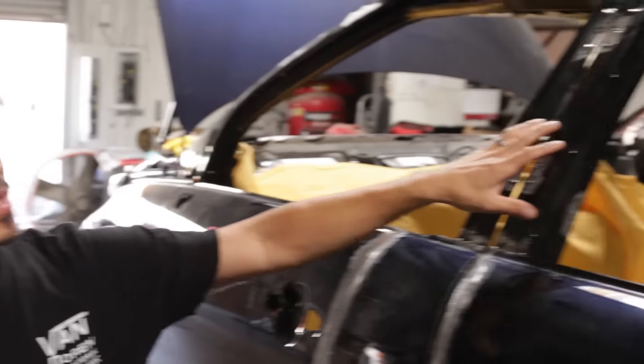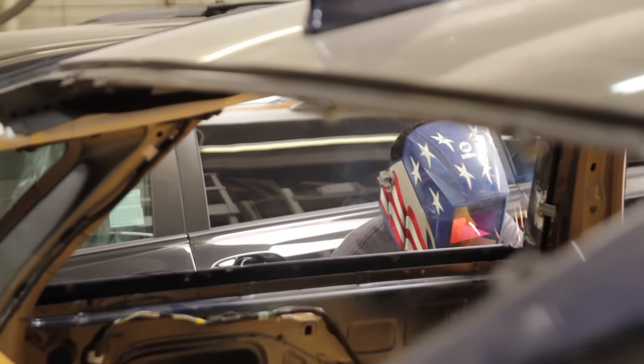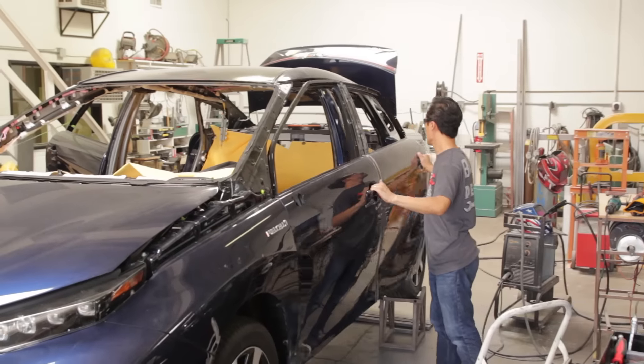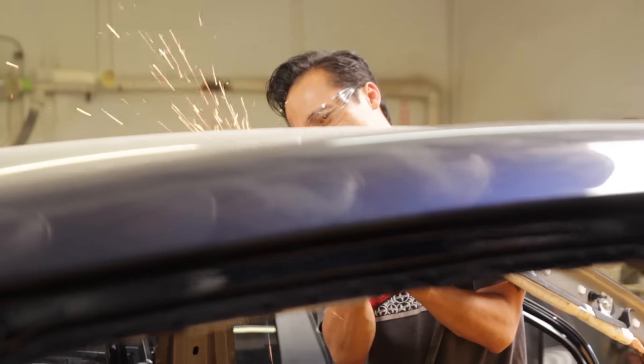The cool thing about this car is most cars you see these window frames around the car — these pillars. What we're going to do is try to make it look like a one-piece glass. So from the distance, it's going to look like a frameless window, a solid piece of glass, and that's going to make it look really cool.